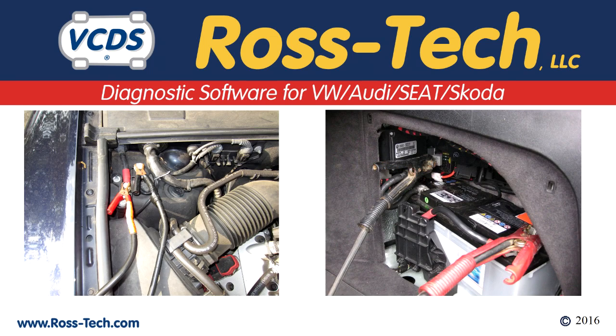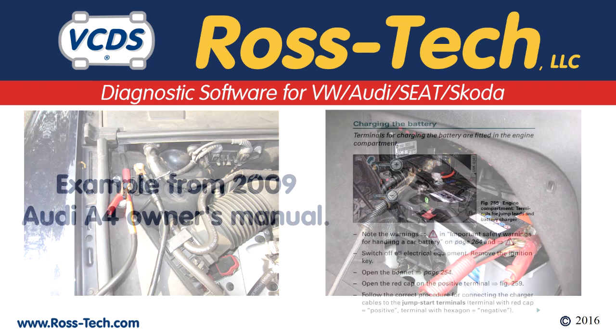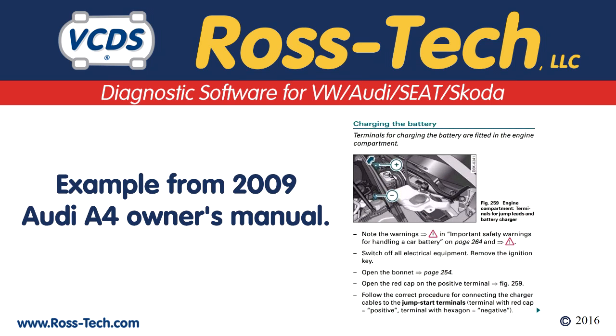On some vehicles with battery management systems, you do not connect a battery charger directly to the battery. Please see the owner's manual for details on how to properly hook up a battery charger.